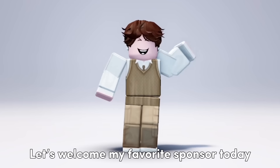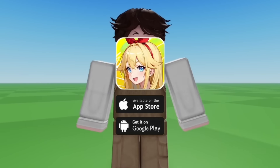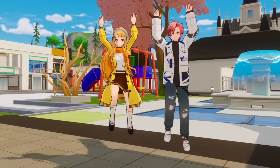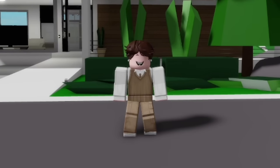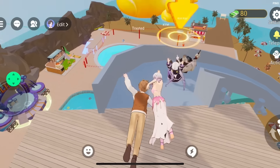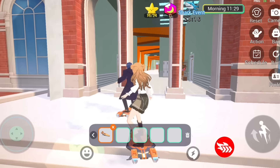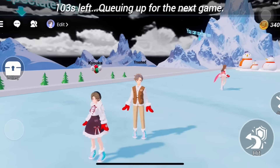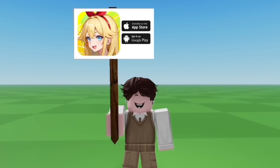Let's welcome my favorite sponsor today — it's G Park. Before I show you the next tutorial, allow me to introduce this amazing game. G Park is the ultimate gaming hub where you can discover many games to play, hang out with your friends, and unleash your creativity by customizing your own unique avatar. It's like Roblox but with an anime version. Imagine sliding down giant slides with your friends, splashing around in the water, ice skating, feeling the chill and the thrill, or catching some waves while surfing. So what are you waiting for? Come on, let's play G Park — link in the description.